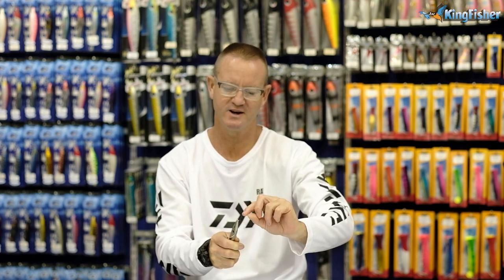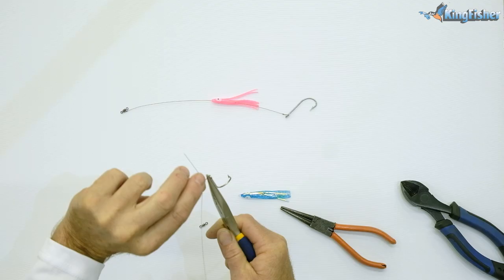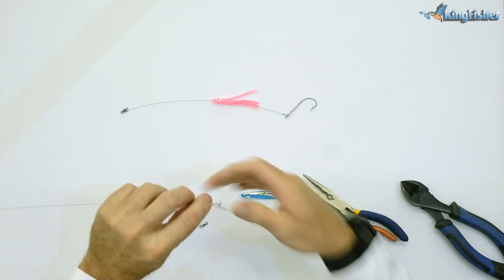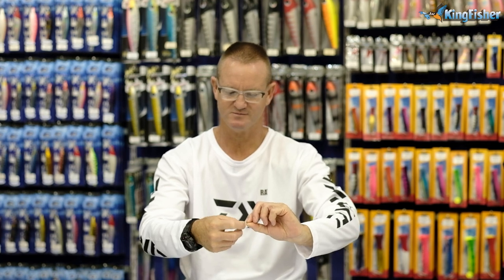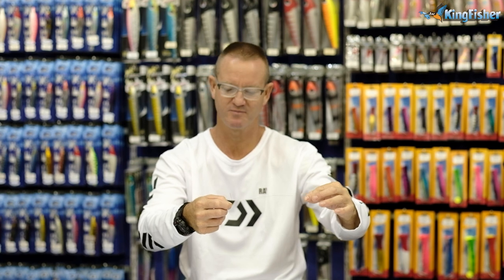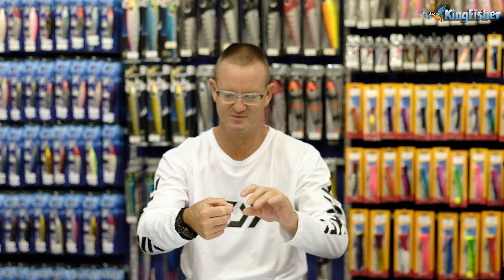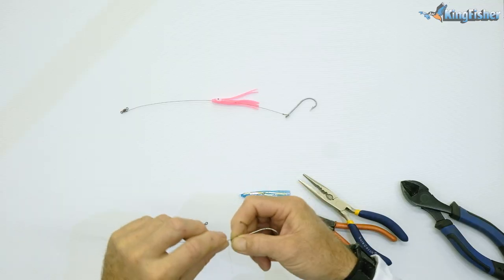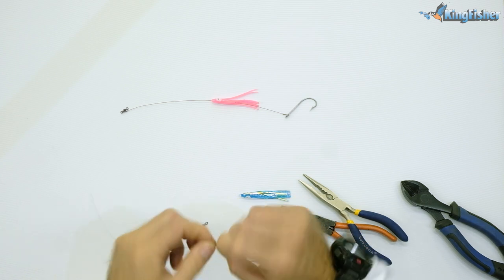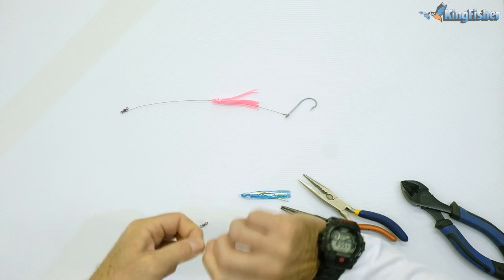And on the fifth twist, I'm going to bring this little tag end 90 degrees to the actual wire — there we go, pretty much 90 degrees to the main wire. Now this tag end we're going to wrap around six times, keeping it as close as possible: one, two, three, four, five, six times.